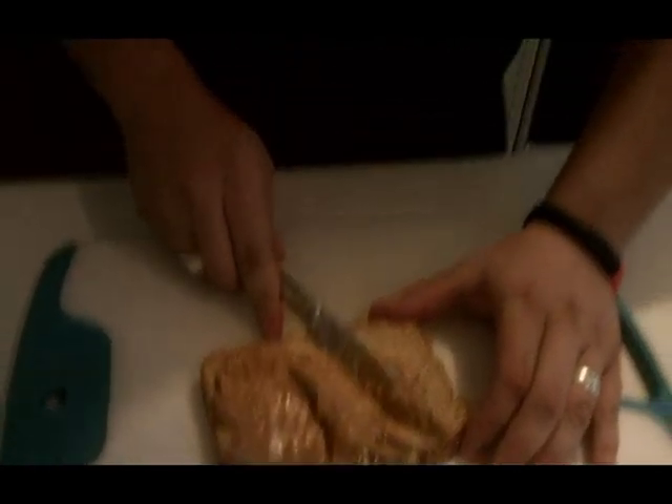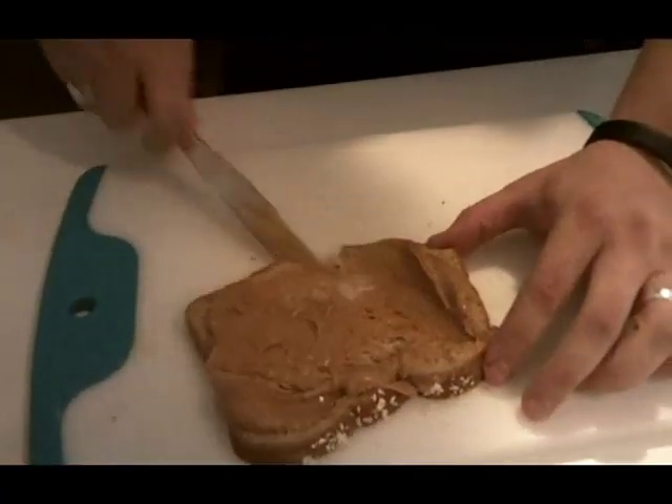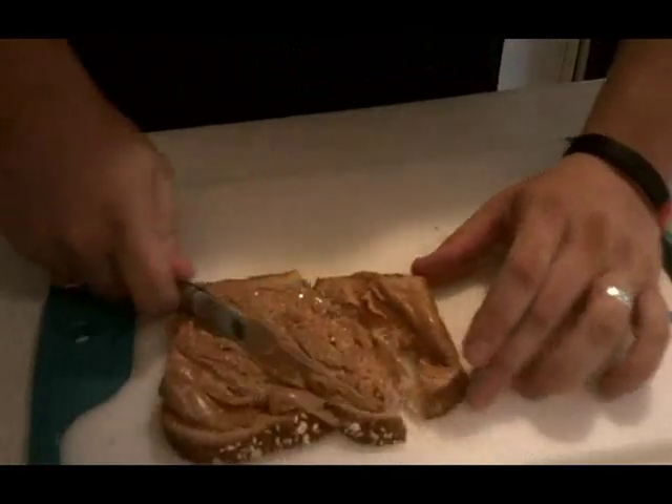One of the worst things that you can possibly do is give someone a peanut butter jelly sandwich, have them take a bite of it, and taste dry bread and not the delicious taste of the marinade of peanut butter and jelly together. But like I said, really get it in there. Really get it good. And don't be afraid.